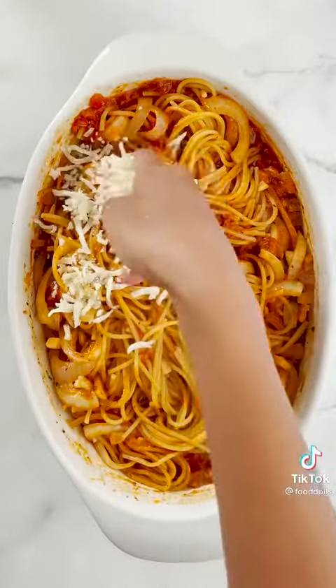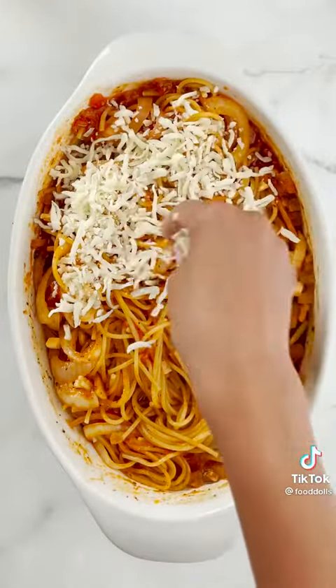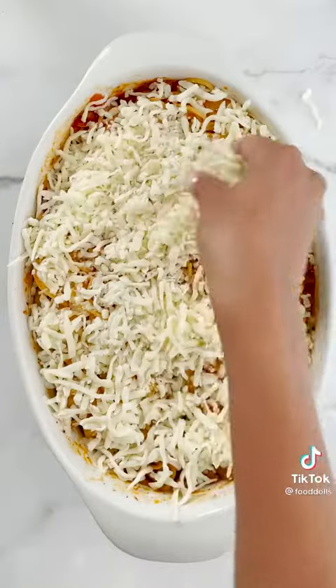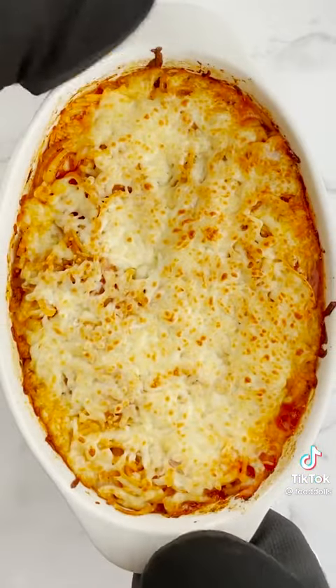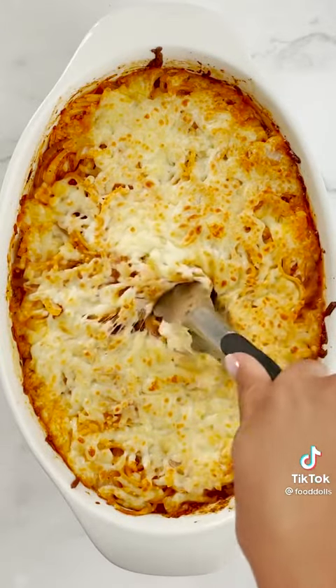And then after that we gotta add a topping. We can't just leave it like this. Mozzarella cheese! Yes, okay, I'm so for this. And then re-bake it — so it'll get nice and bubbly and it'll be mm-mm-mm. Yes, I like that idea.